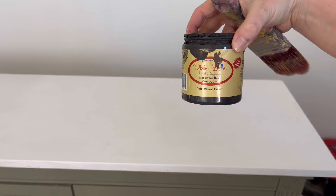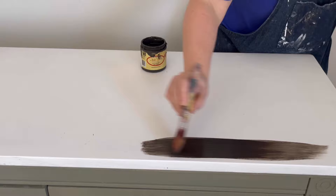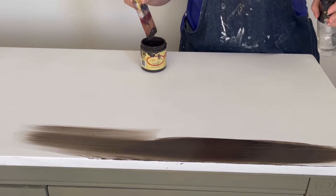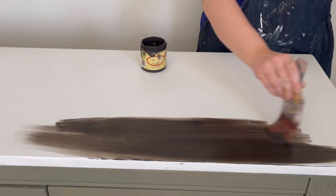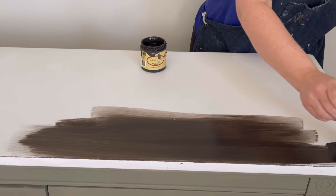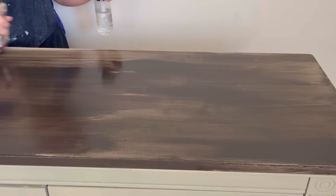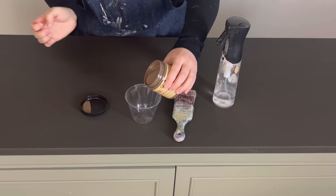For the top I'm adding two coats of Dixie Belle's Coffee Bean, waiting for the first coat to dry before adding the second. If you've watched my videos before you know one of my go-to techniques is the wash. I love the wash, but I realized I've never done a dark wash on top in my videos — and they come out just as beautiful as light washes. So that's what we're doing for this piece.